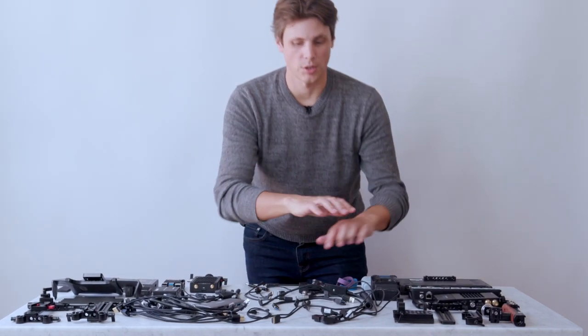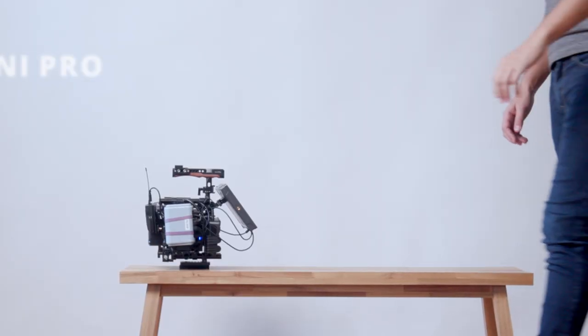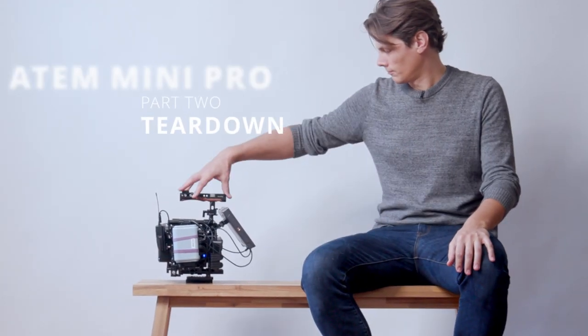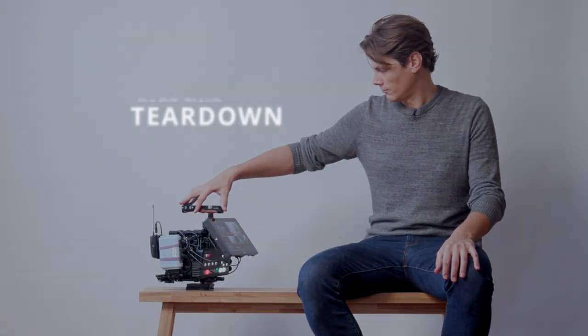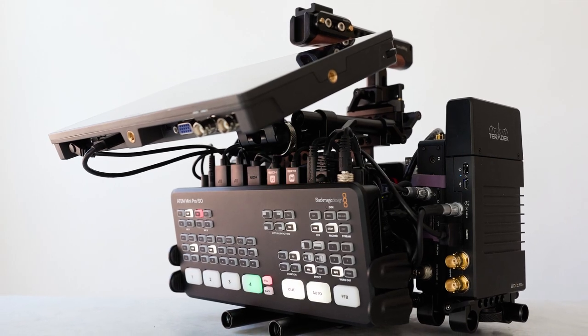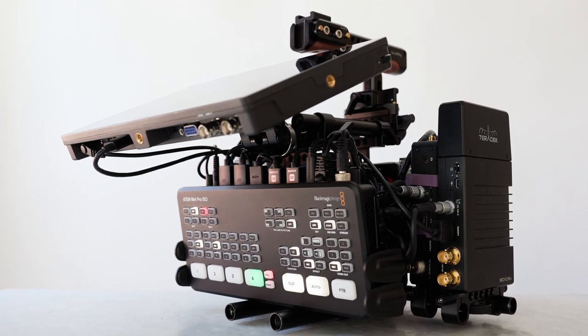In this video I'm going to show you how to turn all of these parts into a rig for an ATEM Mini Pro. I'm going to do a teardown for you so that you can see all of the parts that go into making this, because you may want to make something like it. It doesn't have to be exactly the same but it's highly customizable and all of these parts are very universal camera parts.